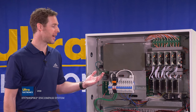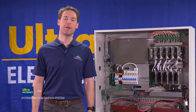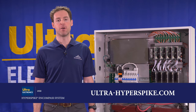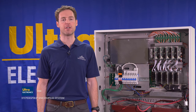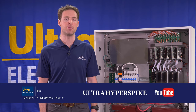So there you have the Encompass amplifier cabinet and all of its components. If you have any more questions, please refer to the owner's manual. For more information on our full line of HyperSpike speakers and amplification systems, visit ultra-hyperspike.com or send us an email — we're happy to assist or set up a product demonstration. You can also view additional instructional and demonstration videos by subscribing to the Ultra HyperSpike YouTube channel.